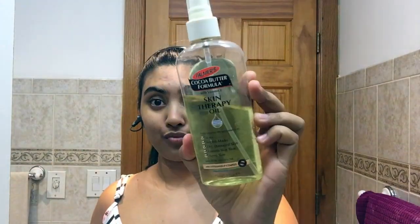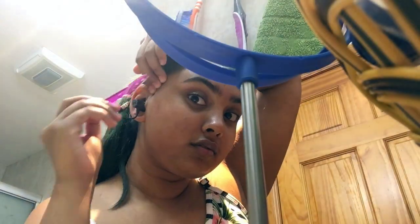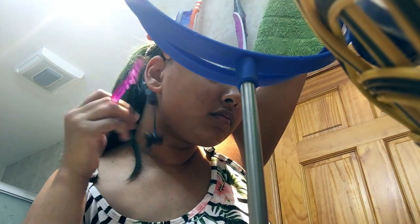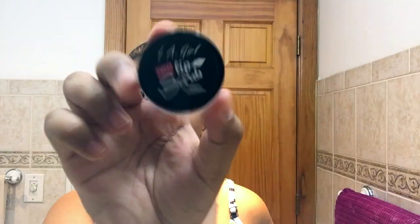I'm going to go in with my Palmer's cocoa butter formula skin therapy oil. I just pop it on a cotton pad and put it all over my face. This helps for when I'm ready to shave the little baby hairs, sideburns, and any face hairs. I like doing this 24 hours before I apply makeup. I'm just showing a quick little video — I don't do this all the time, just when I have a makeup day.